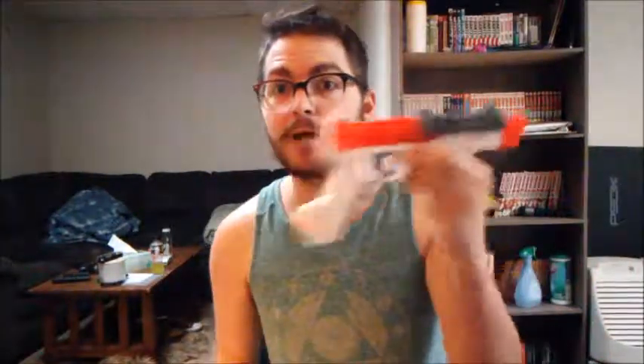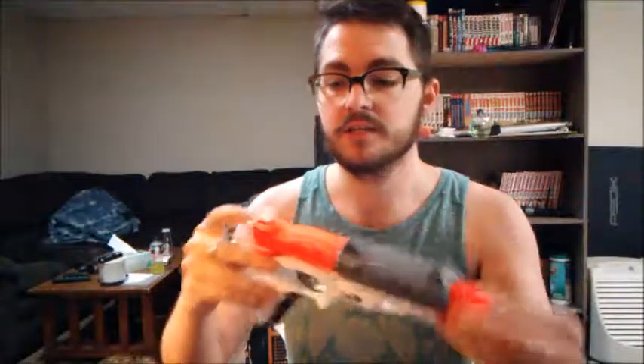Here's the pistol. It's not N-Strike compatible at all — I don't even know if it's Elite to be honest. It does not perform like one. This is the slide; it opens up the chamber. The chamber is where you put a dart. It's a single-shot pistol where you open up the chamber and drop something in.